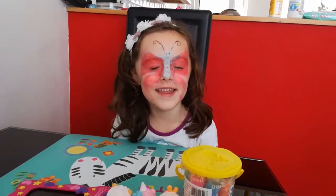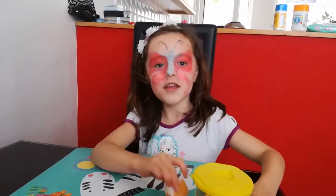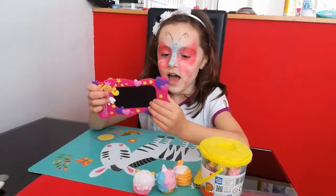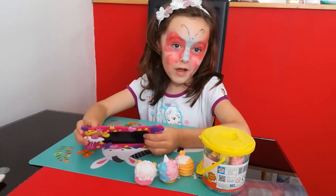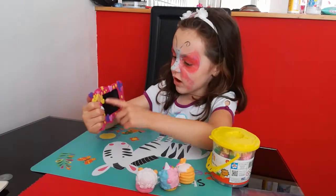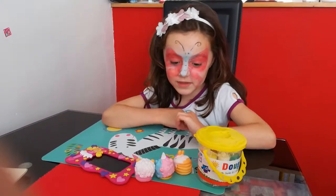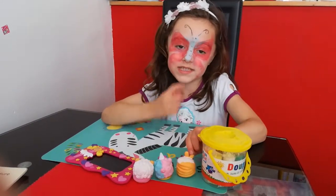Hi guys, it's me Raina here and today I am going to be showing you some Play-Doh, num-nums and a picture frame. First I am going to be showing you the picture frame. I went to a fun day today and I went to one of those book raffles. I won from the book raffle this picture frame with a little girl on it and some love hearts and some stars. I also won this Play-Doh from the book raffle. The num-nums I didn't win from the raffle, but I just want to show you them because my dad brought them from Tesco.